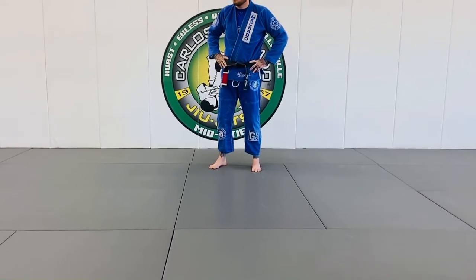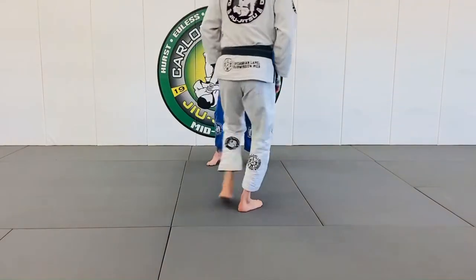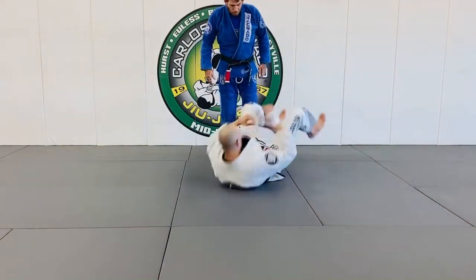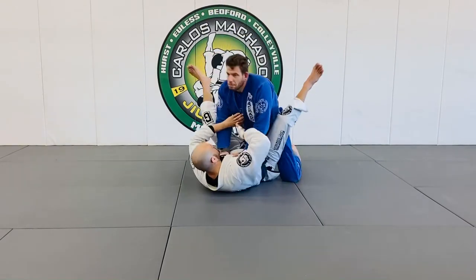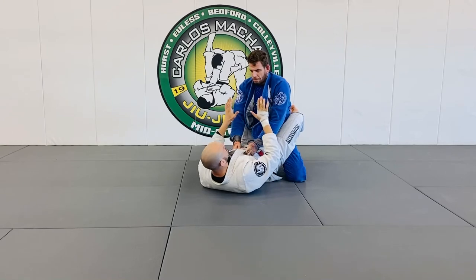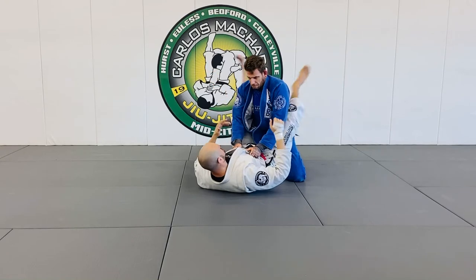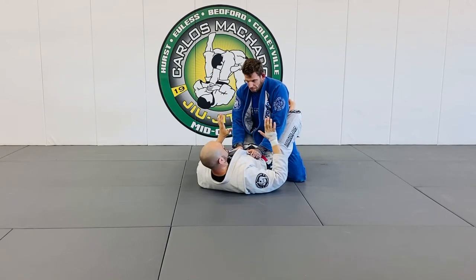Fight for the top, get to the top, and stay on top. Closed guard — the concepts are: what's good for him is bad for me. What's good for him and what he needs to pass my closed guard, because my legs are closed and his are open. It's as simple and complicated as that.